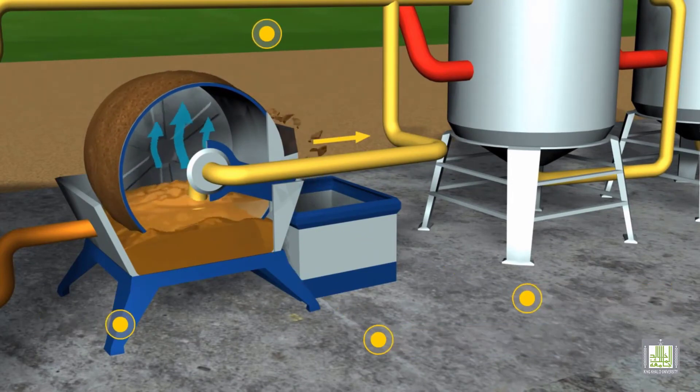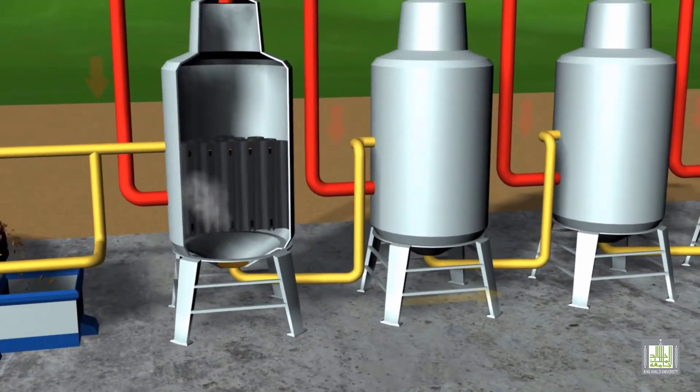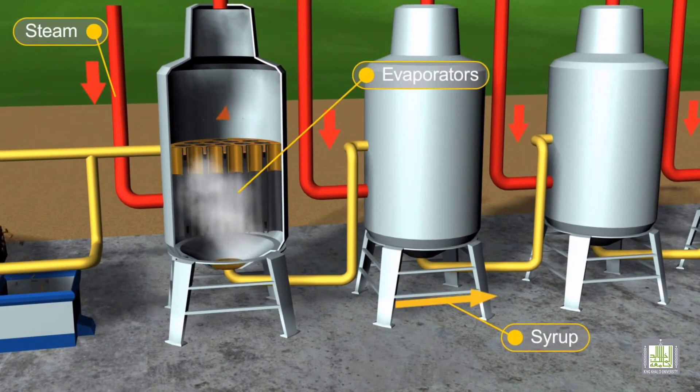The syrup from the clarifiers is then transferred to multi-effect evaporators, where the syrup is concentrated by evaporating most of the previously added water. The evaporators operate under vacuum to reduce the cost of evaporation and to utilize the temperature of the syrup along this process. The syrup loses over 40% of its volume after this process.